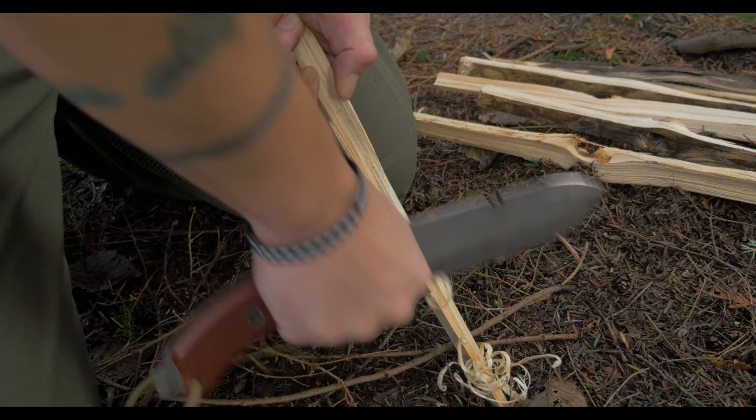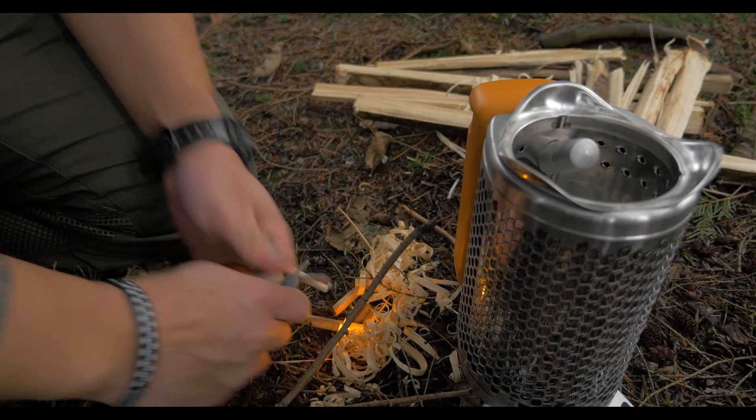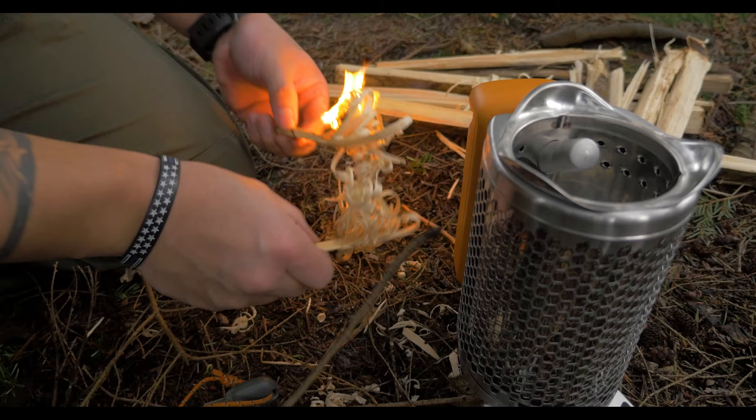The BioLite stove uses biomass to fuel your outdoor cooking. It combines technology and old-school concepts to create a stove that can cook and charge electronic devices. This combination of features makes it really appealing for people who are going to be out away from civilization for an extended period of time.